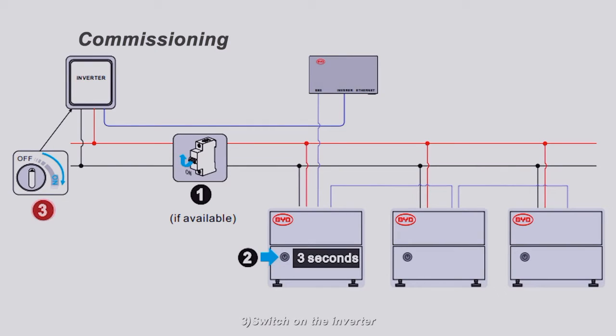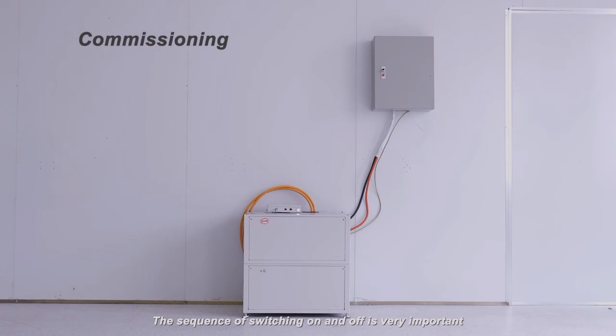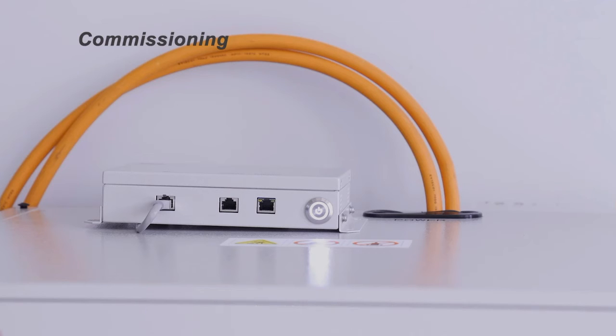The sequence of switching on and off is very important. If the sequence is wrong, the system may not work. The LED will start to flash: half a second white, half a second blue, then it turns white. In general, the white LED indicates the system is normal, and the blue LED indicates low SOC or malfunction. For more details, please refer to the operating manual.